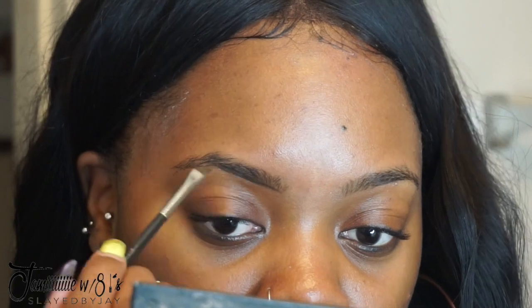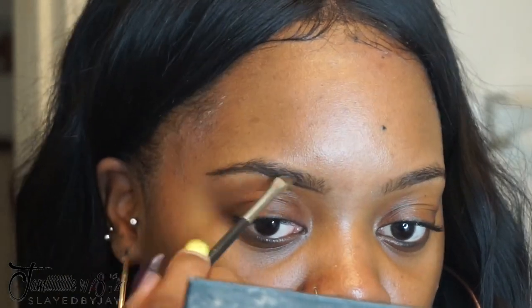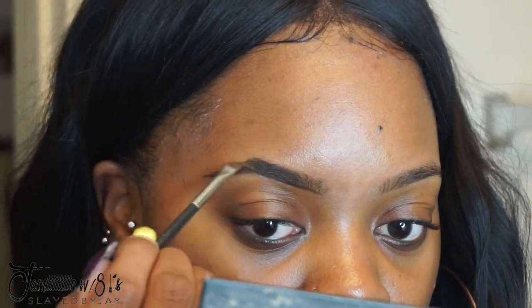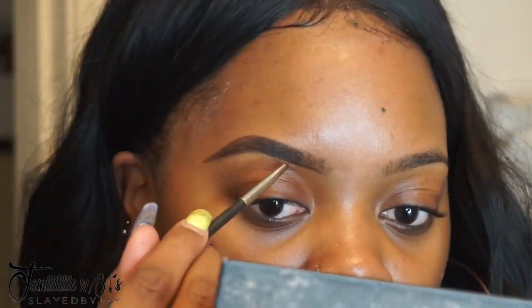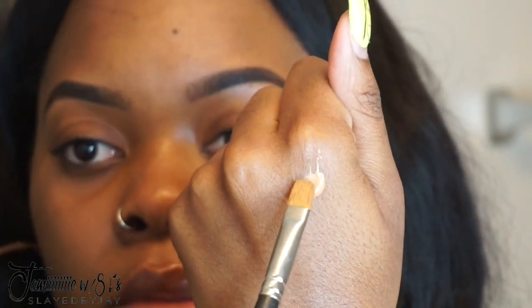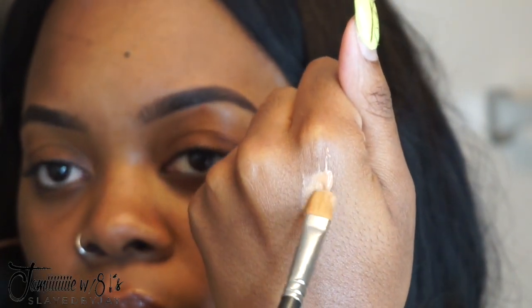First I'm going to start off by filling in my brows using the Dipbrow in Ebony. I like to line the bottom first and then fill in the sparseness. I keep my natural brow but I do make the arch just a tad bit higher.